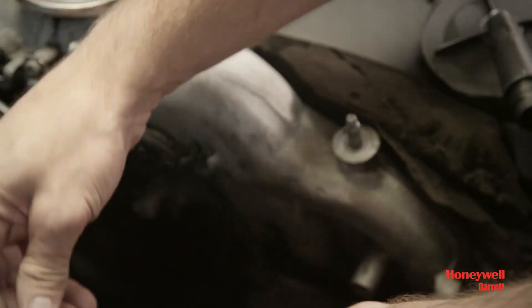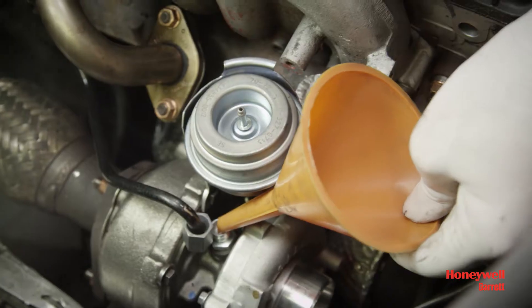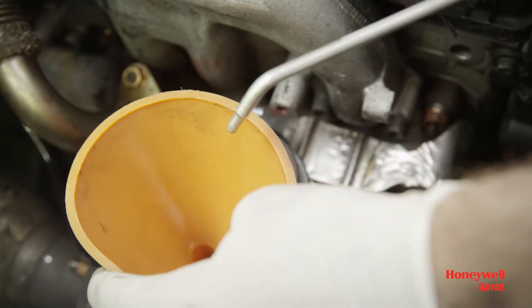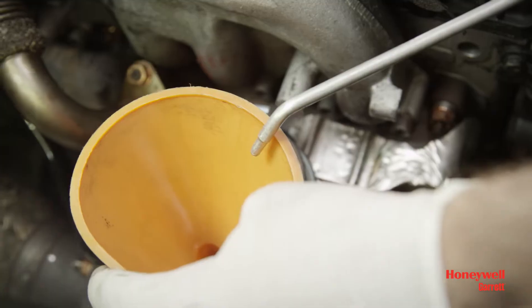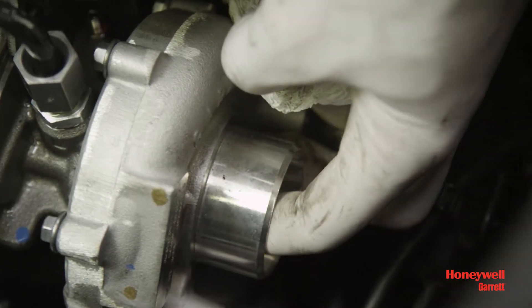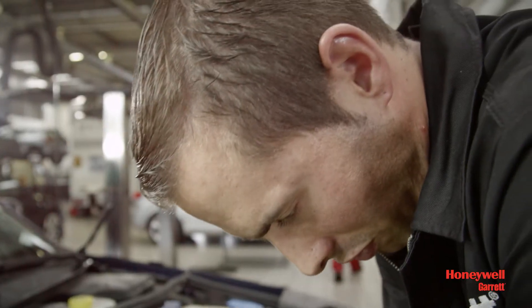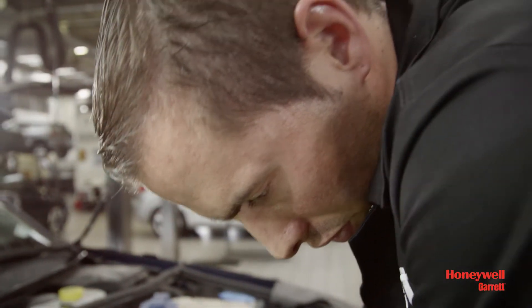Install the oil drain line to the turbocharger. Then pour new engine oil into the oil inlet hole of the turbocharger and fit the oil feed line. Spin the compressor wheel by hand a few times — it should spin freely. Note that it is normal to feel some up and down movement of the wheels.